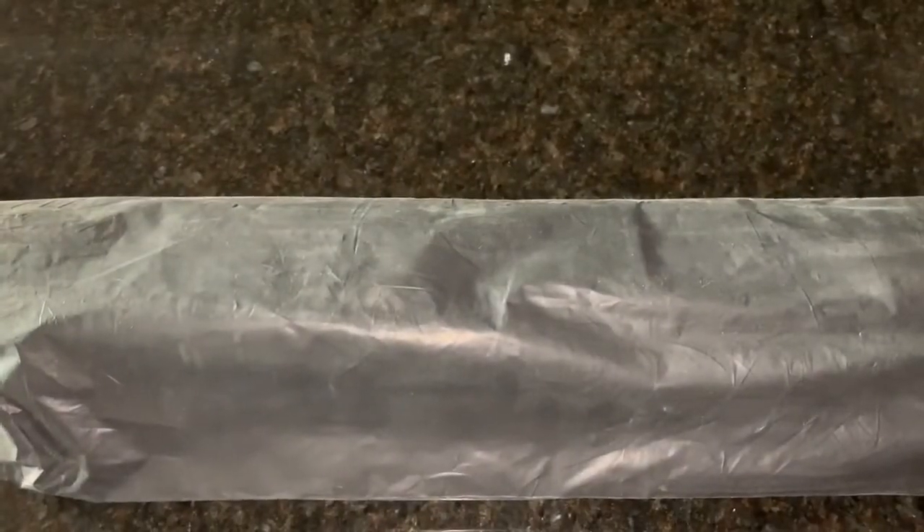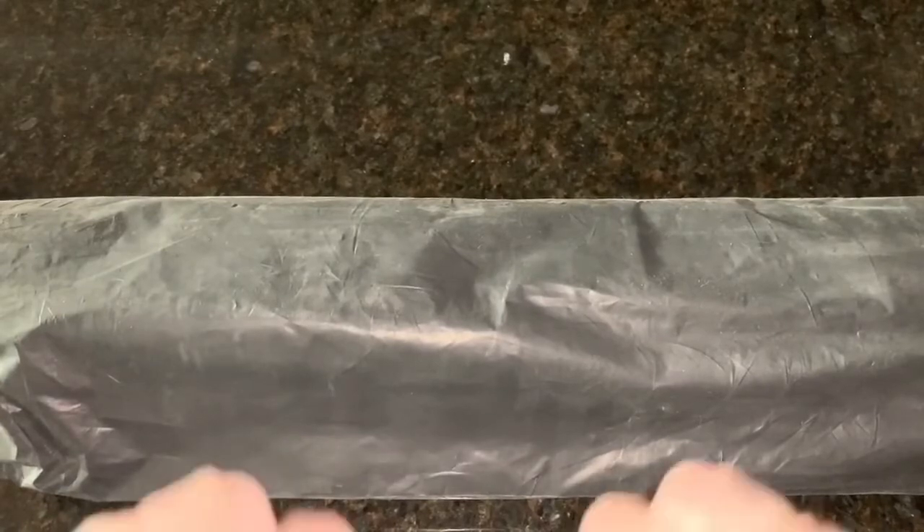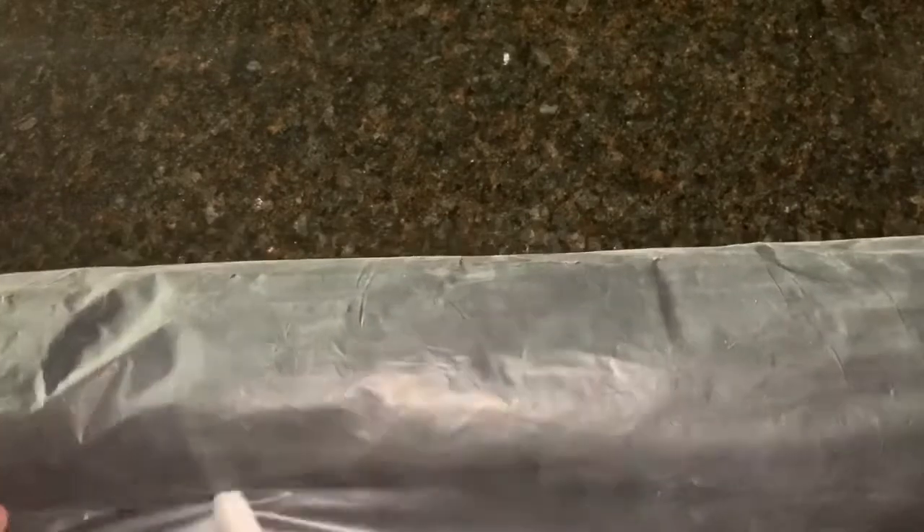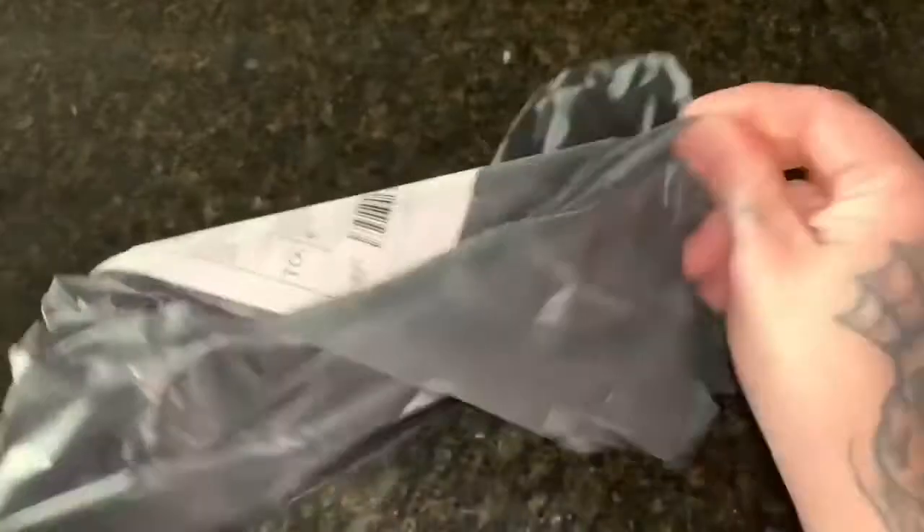Hey everyone, Sherry here, aka Diamond Art Addiction. We have a dusty dirty boot here, but it's what's inside that matters. As I unbag the boot, I'll tell you how I came to get this. This box says Pretty Neat Creative — I had reached out to them about a specific painting to see if they had it in stock.